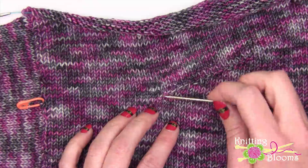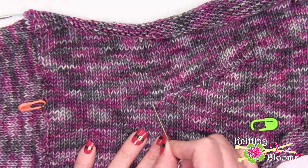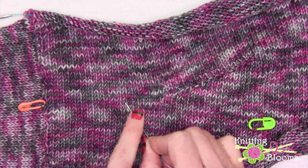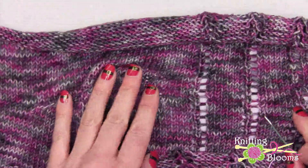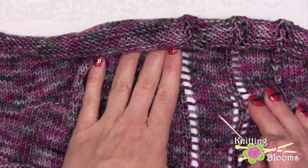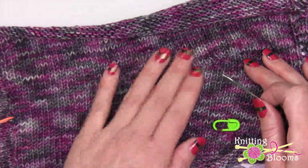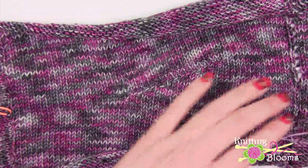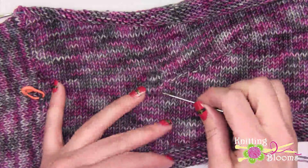What I first need to do is follow this stitch along to get to the end of the row. I'm going to start at this end of the row first because at this end we have some lace and it's going to be a little more difficult to pick up the lace on this side. So I'm going to start with this end to get the easy stockinette part taken care of first.